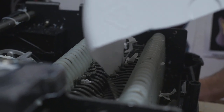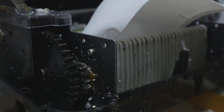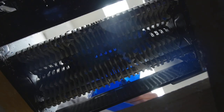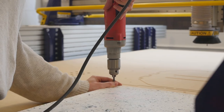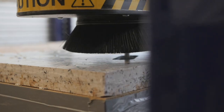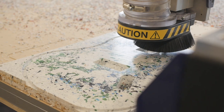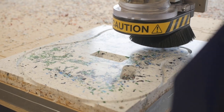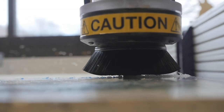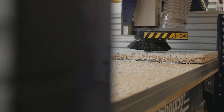I take recycled plastic and shred it on a paper shredder I modified that can now shred plastic, then I melt it into a square mold, and carve it out with a CNC router. From there I finish it by hand and construct it into the electric guitar body. The offcuts, waste, and sawdust can be collected and remelted into the next board for the next guitar.